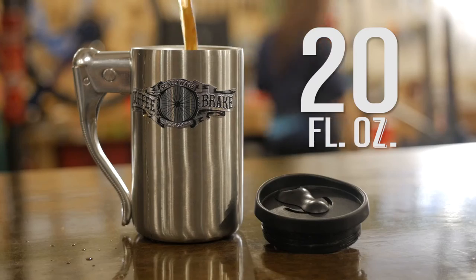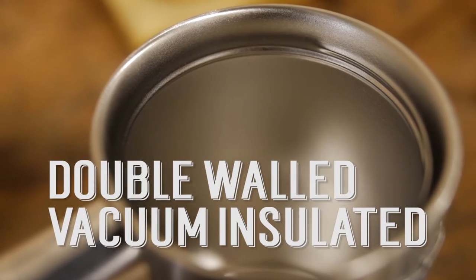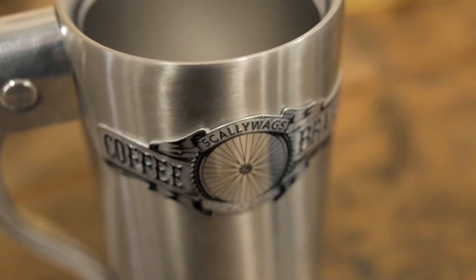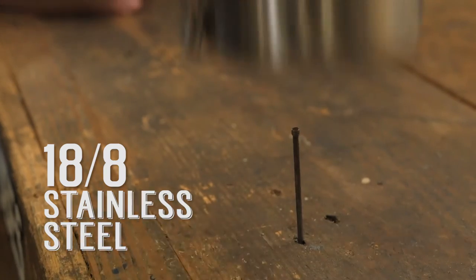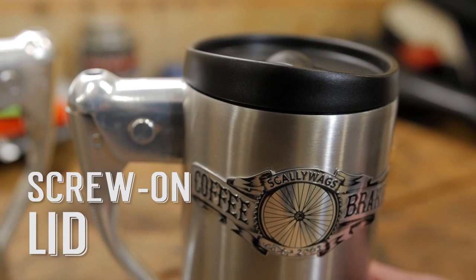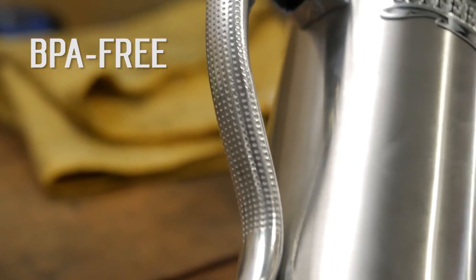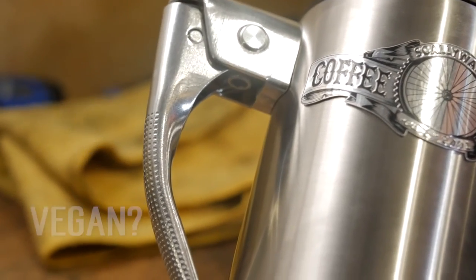Increased stability, increased capacity, double-walled vacuum insulated to keep your hot drink hot and your cold drink cold, 18-8 stainless steel, dishwasher safe, screw-on lid for maximum seal and convenient sip spout, BPA free, gluten free — and it's probably even vegan.